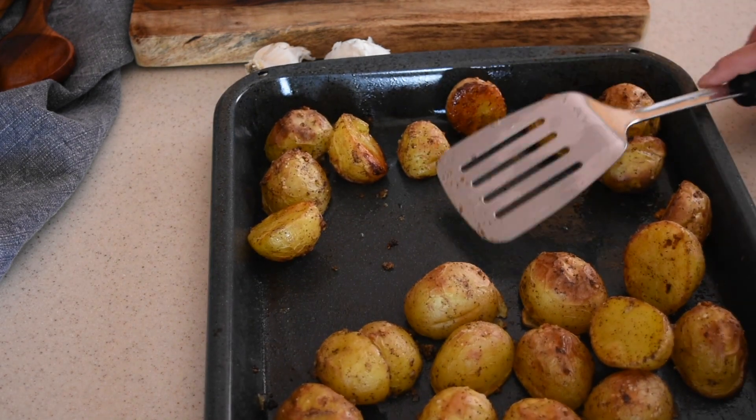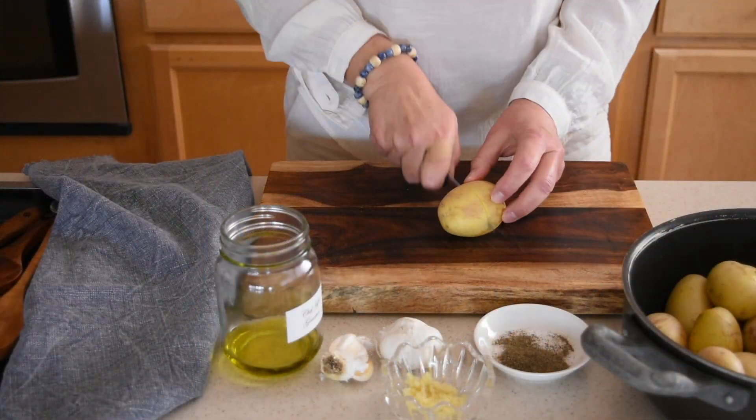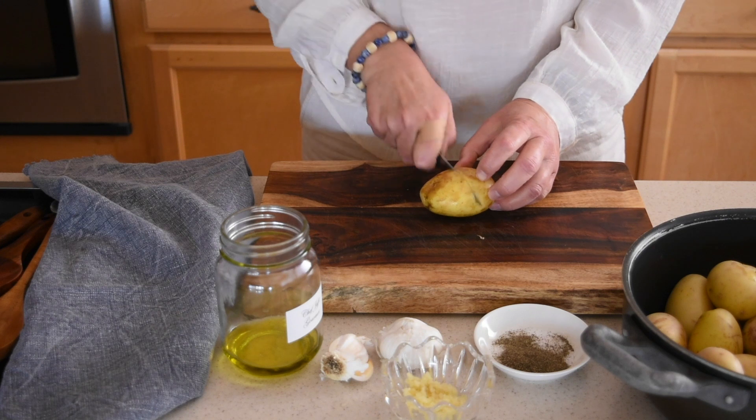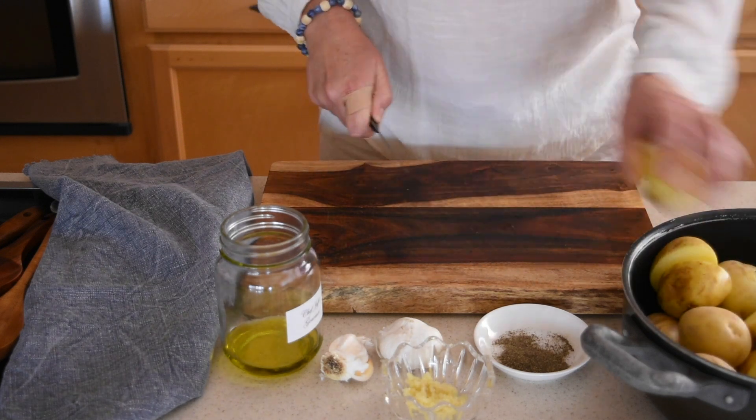Before you start, preheat the oven to 400 degrees Fahrenheit. Then slice three pounds of washed medium-sized white potatoes in halves and make sure they're the thin-skinned ones as we're not peeling them.